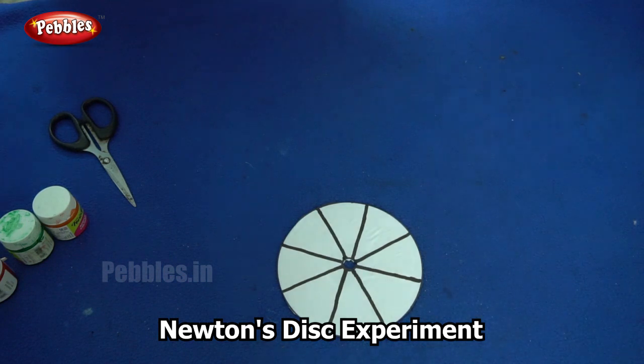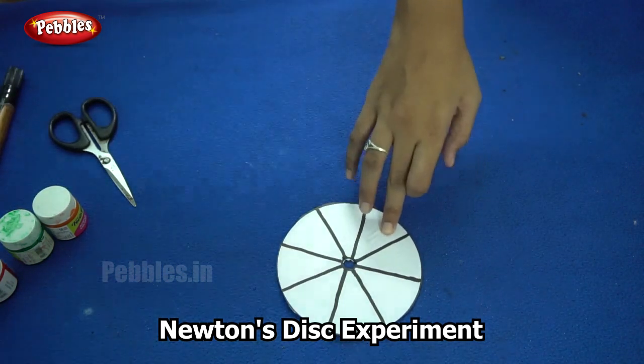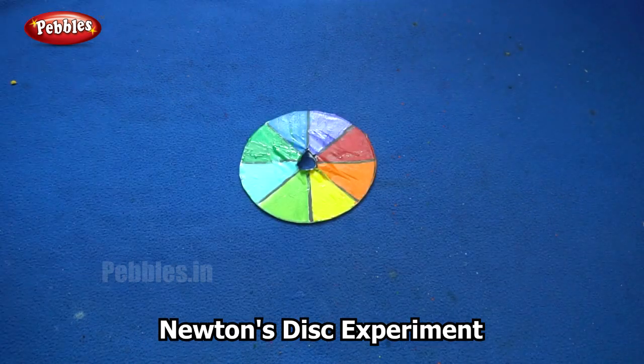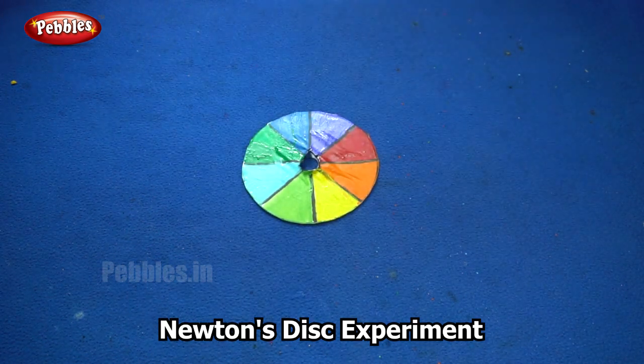So now the next step is to paint each of these sections in one color. So now if you see, I have painted each of those segments in different colors.